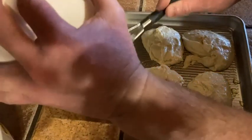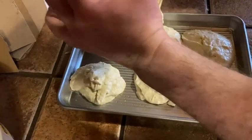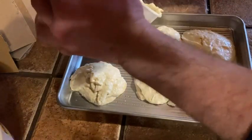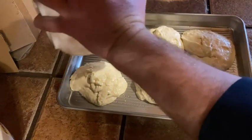I'm going to bake these at 420 degrees for 10 minutes. The ingredients are just flour, olive oil, milk, sugar, baking powder, and salt. And that's what we have — olive oil biscuits. Should be good, right?